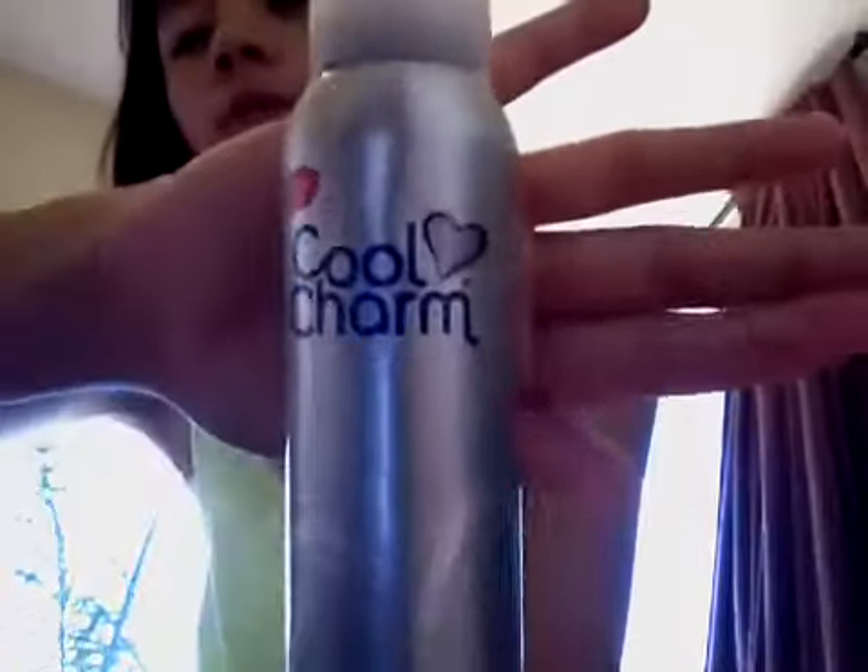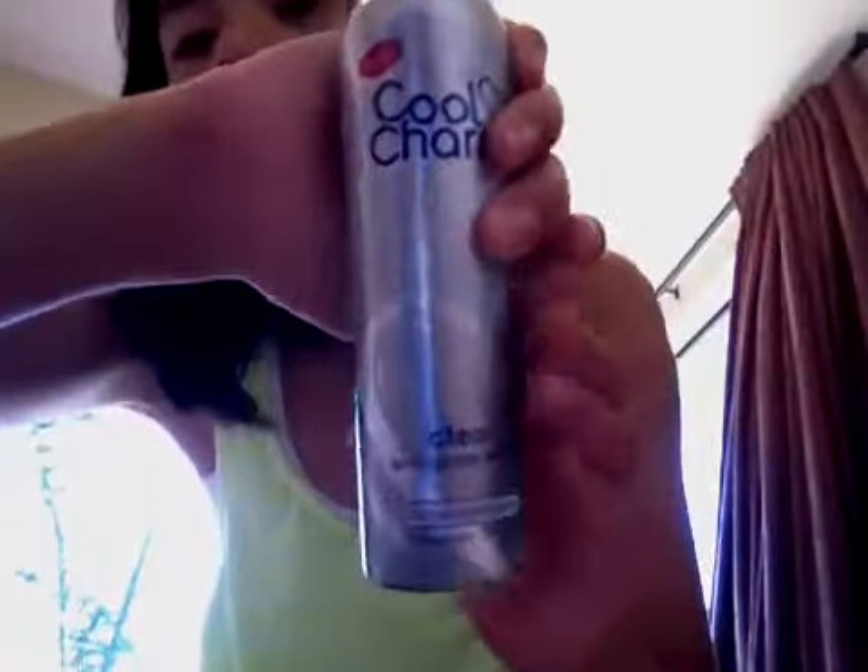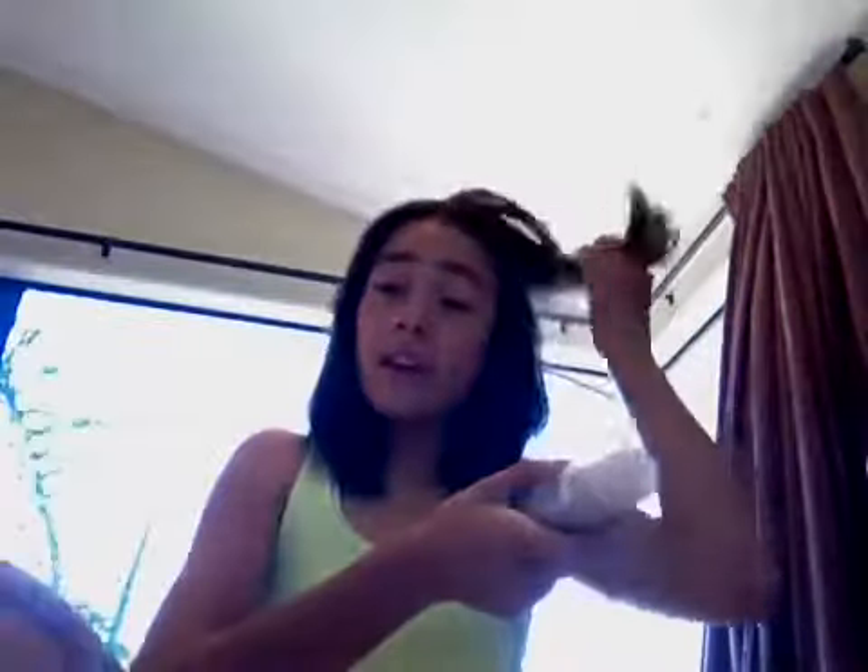Right now I'm going to apply some deodorant. This is the New Cool Charm Clear Anti-White Max. I don't really care what kind of smell it is, but this smell is nice. I'll just put this under my arms.